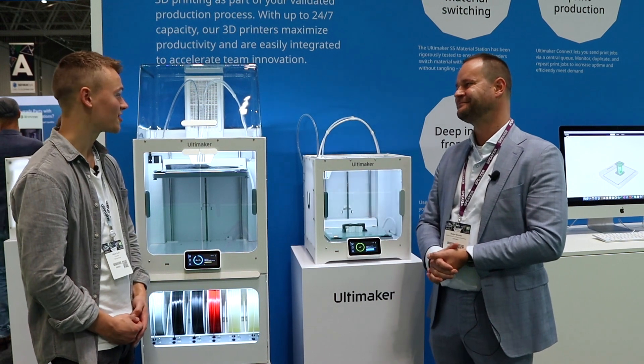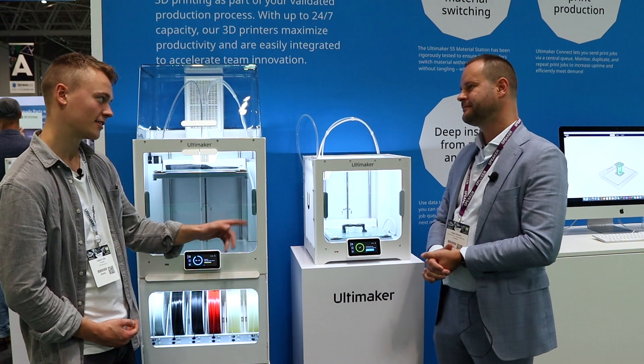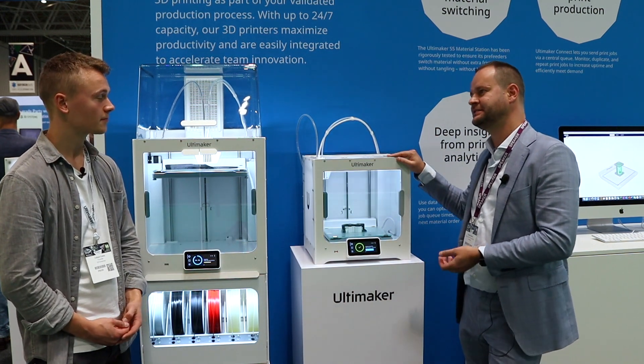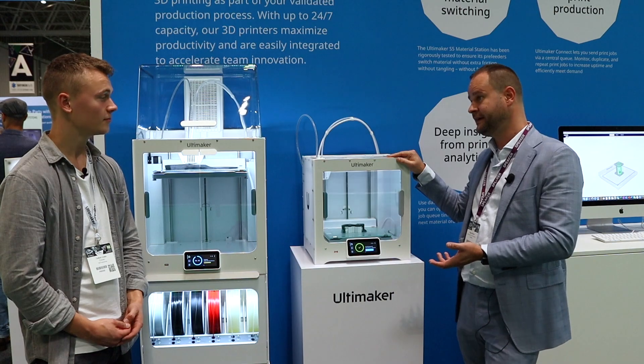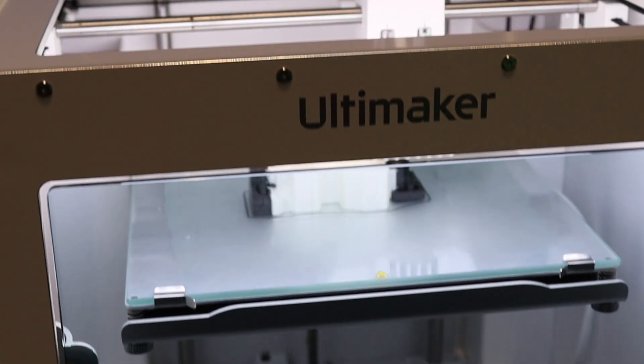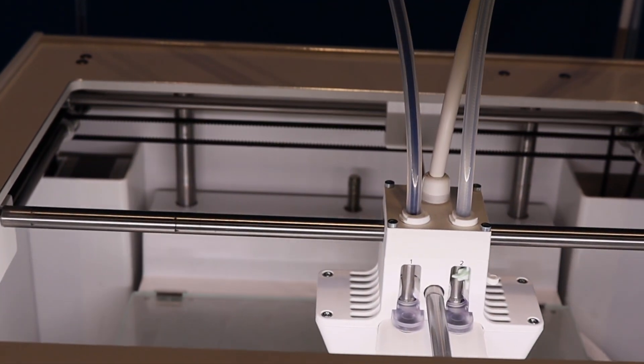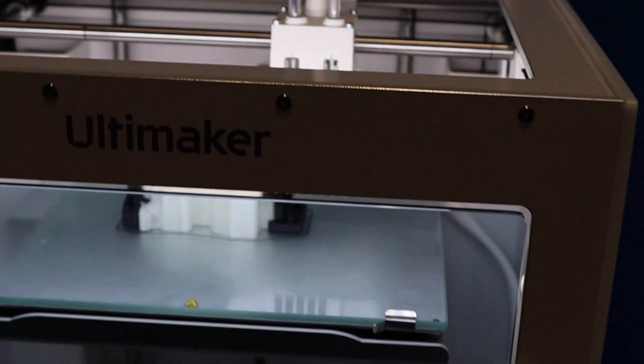I used to have an Ultimaker 3, so is the S3 the next one from that? Yes, you can see the S3 as the successor of the Ultimaker 3, and basically the first entry model for really professional 3D printing. It's designed to showcase in your company the benefits that 3D printing can bring.